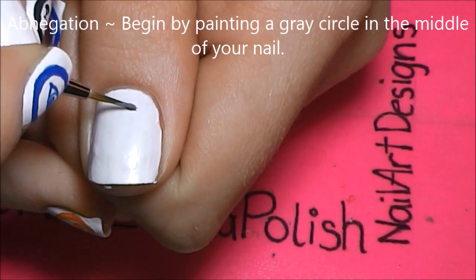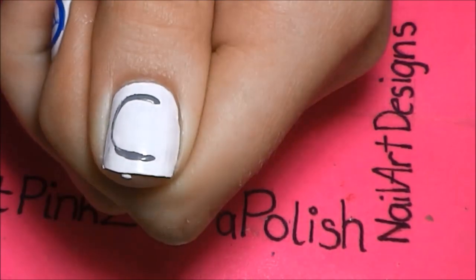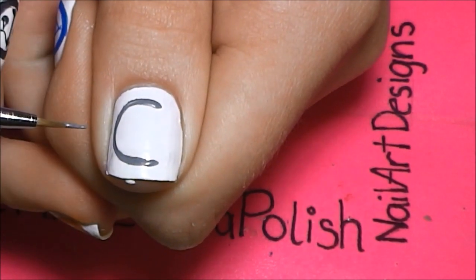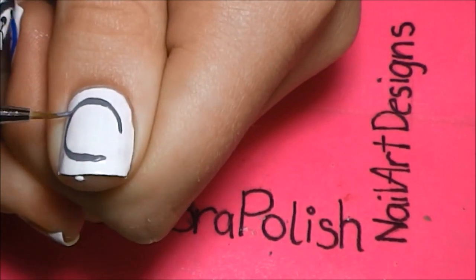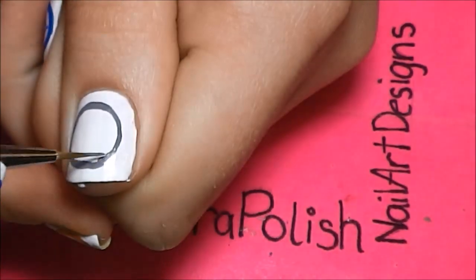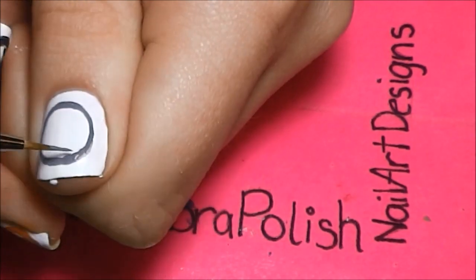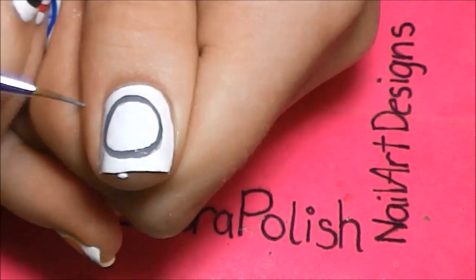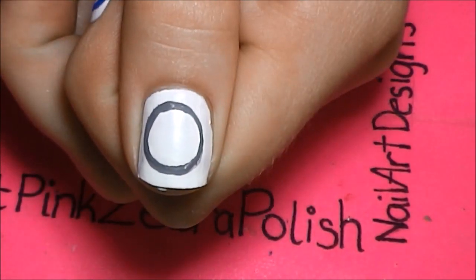For Abnegation, this is the difficult one because it's two hands holding each other. Especially if you have smaller nails, it's going to be difficult to get them to look right. It's not easy, but because it's also so small, it's not so obvious if they look a little funny. Don't worry if they're not perfect because mine definitely aren't. As always, paint a gray circle in the center of your nail, and especially for this one, you want it to be as big as possible.